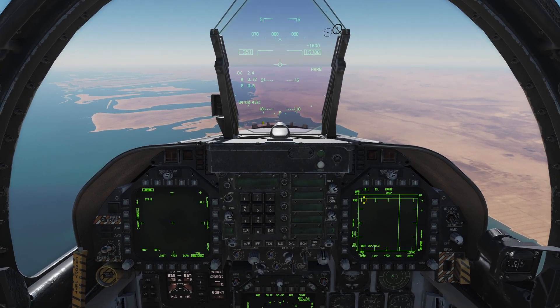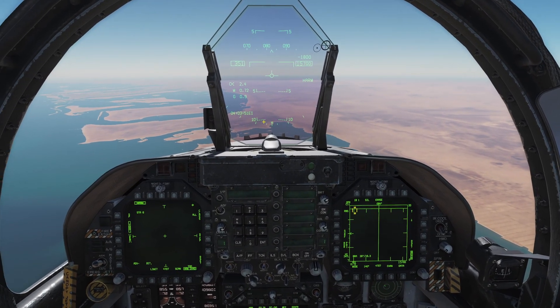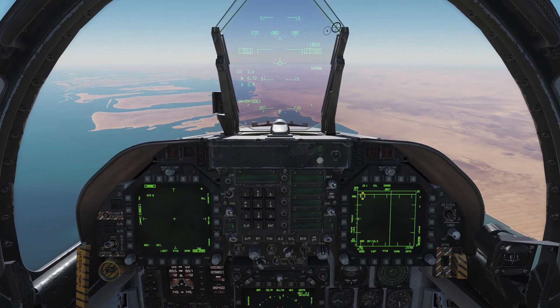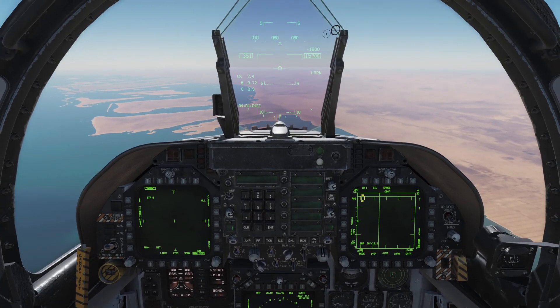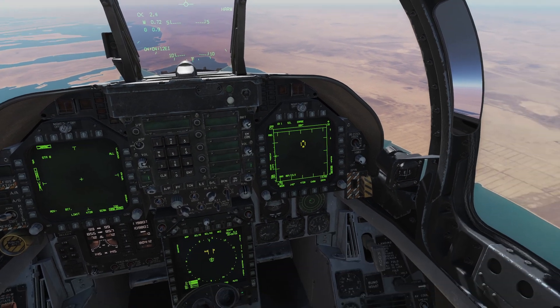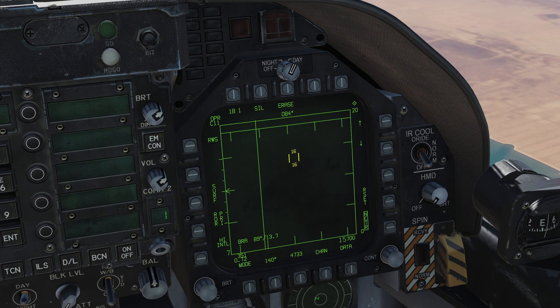When I say assignment, I mean I'm assigning the TDC — the throttle designator controller. It's on the throttle: effectively a finger joystick that lets you move things around. If I look at my radar page on the right side DDI, that little yellow cursor in the middle — because the diamond is assigned there — I can move that cursor around with my TDC. If the diamond is not there and assigned to another screen, I have no control over that cursor. To control it I need to assign the TDC to the right-hand side DDI.